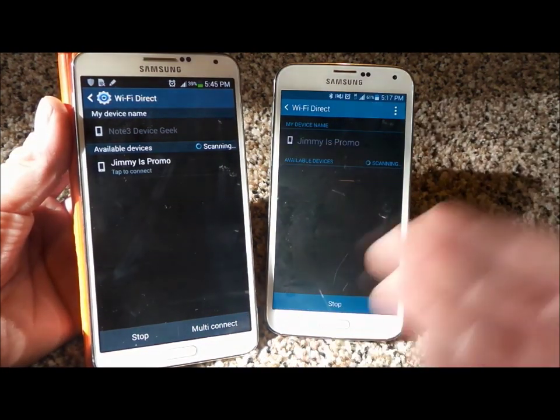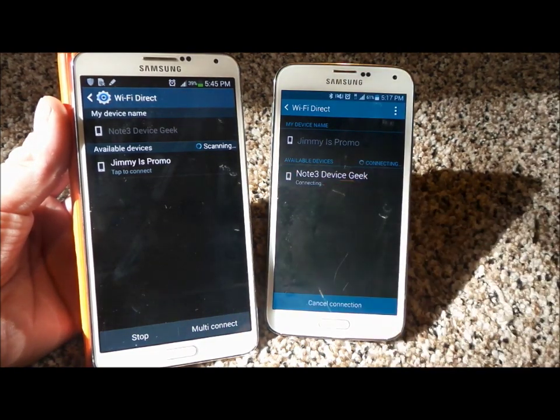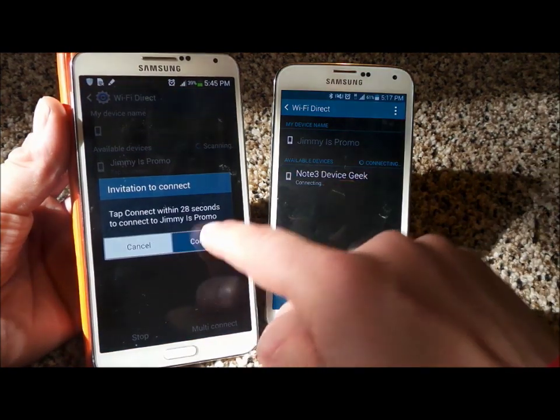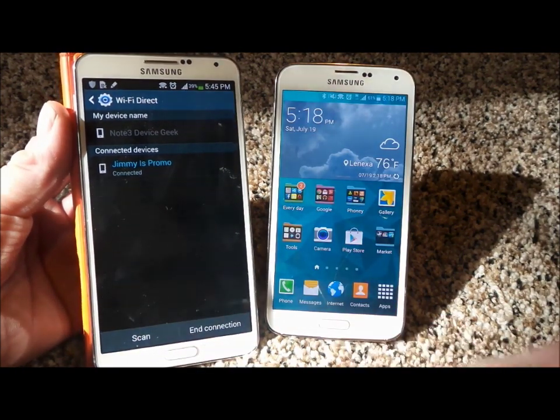And what it's going to do is basically find each other just like it does with Bluetooth. And now that you have found each other, click on Connect. Now that you are connected, this is how you'll be able to send large files.